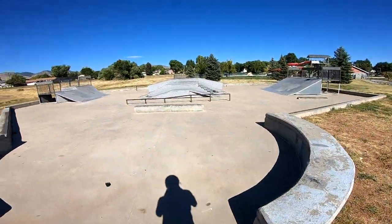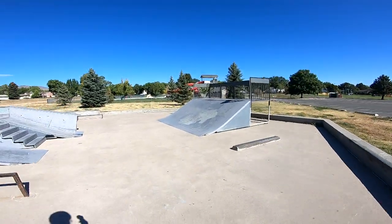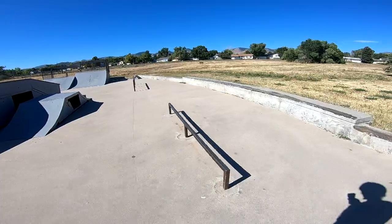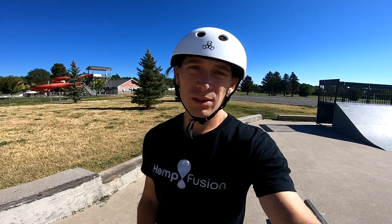Just rolling up to the second stop of the day — this tiny little neighborhood park. It's never crowded, probably because it's so small. But this is the little flat bar where I learned how to do board slides. I just want to learn how to slide the whole bar, be super consistent with my board slides, and be able to ride off the rail every single time. I'm going to practice that and then check out the other features here and see if I can have fun on something with my beginner skill level.